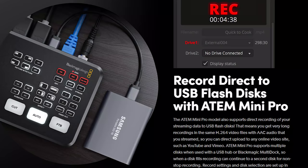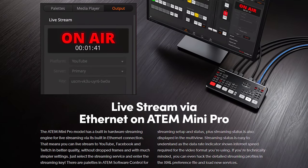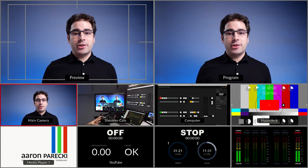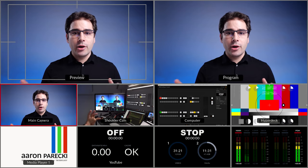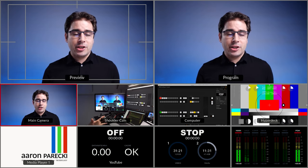On to the fun stuff. The main new features I was excited about were the ability to record to USB drives, the ability to live stream directly from the device, and of course the multi-view. Everybody has been asking for the multi-view feature in the original ATEM Mini so you can see all of your angles at the same time. Personally, I don't think it's necessary for a lot of applications — for fixed cameras with a single operator, just knowing your shots is totally fine.